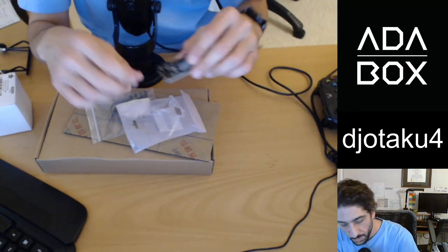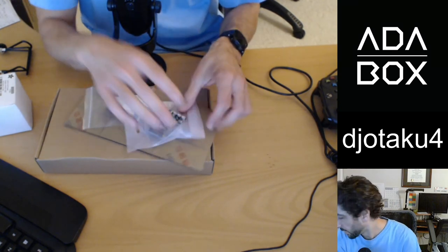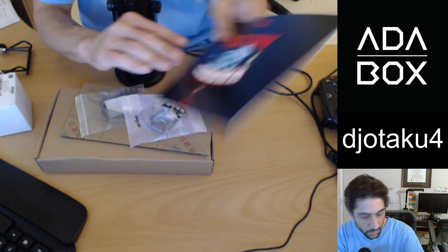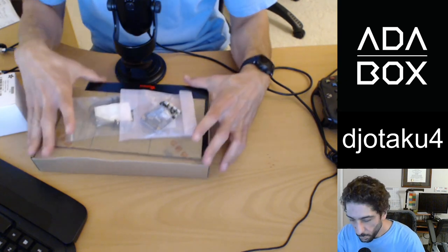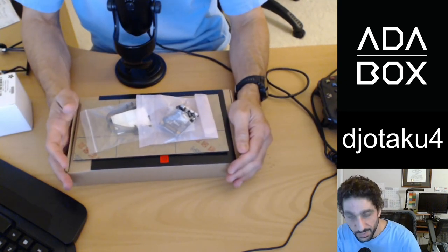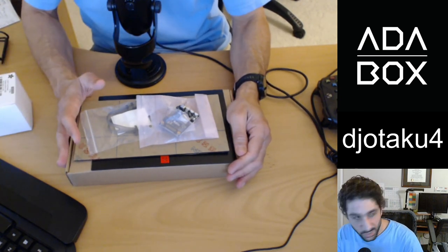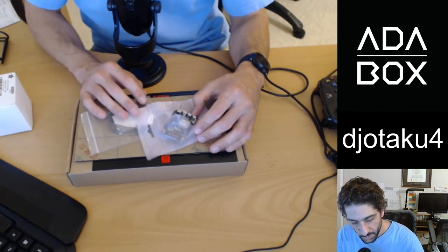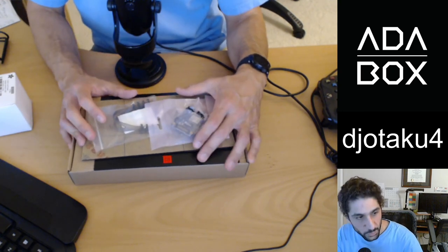That's very exciting. So that's my AdaBox 16 unboxed — very exciting. Glad I stayed subscribed. I wanted to play with all these things and I would have just delayed and delayed buying them without Adafruit packaging them in the box for us. Stay tuned for a future video after I put it together.